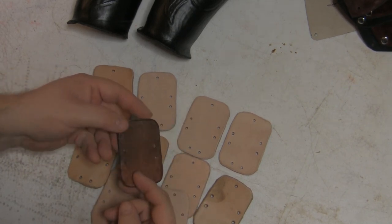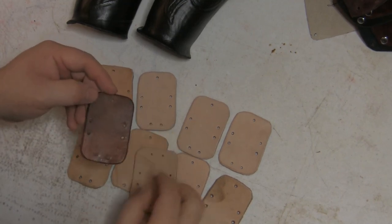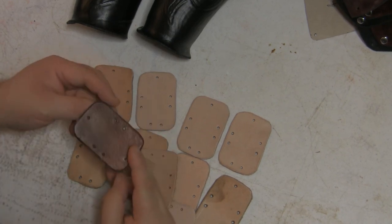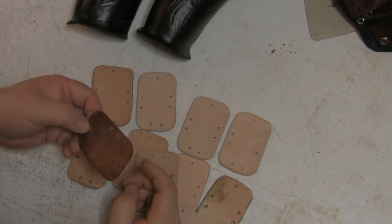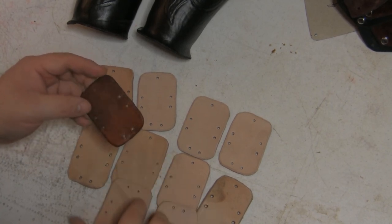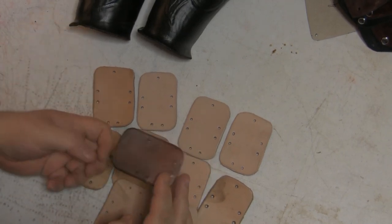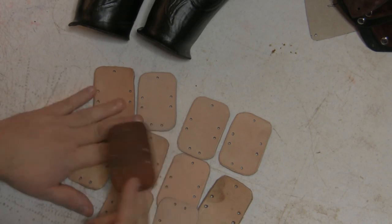You can see the hardened one has a slight sheen to it, where the others do not — they're matte colored. This one was unsealed. It went straight into the wax and I let it sit there until it stopped bubbling, then I pulled it out. Because it was dry, it absorbed more wax.